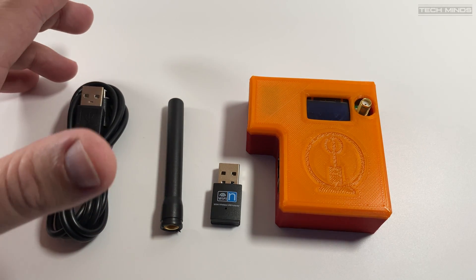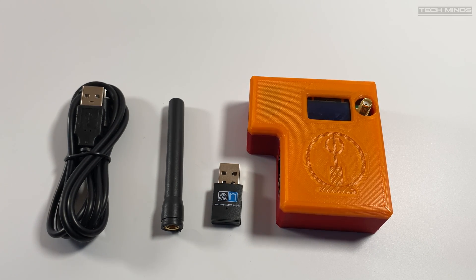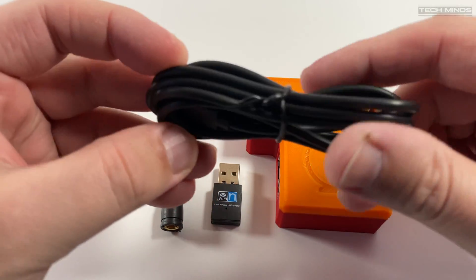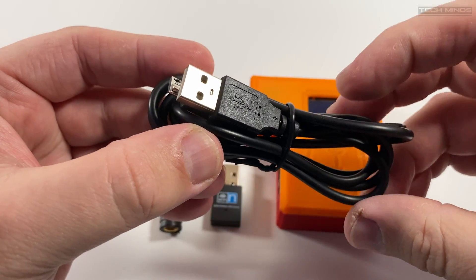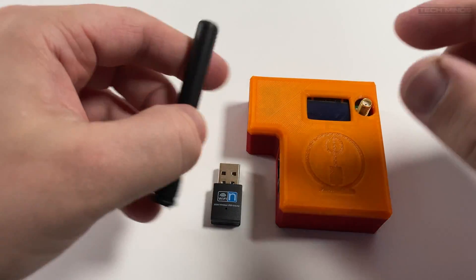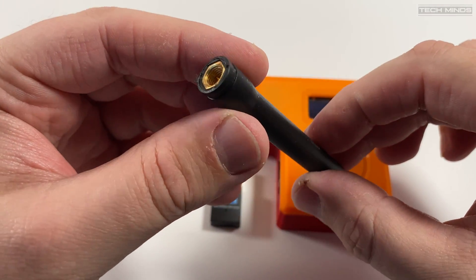Before we answer that question, let's take a look at what comes with the Fire Spot. First up is the USB cable which is used to power the Fire Spot. You will however need to provide your own power supply — something like a mobile phone charger with a 1 amp rating or higher would be most suited. I think most people will have something like that knocking around. Next we have the little antenna which attaches to the SMA connector on top of the Fire Spot.